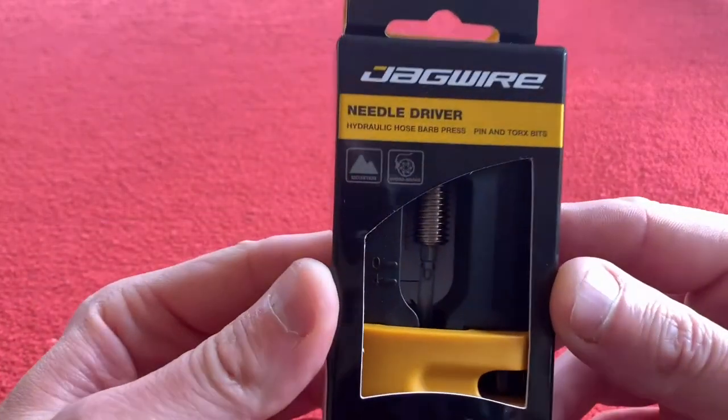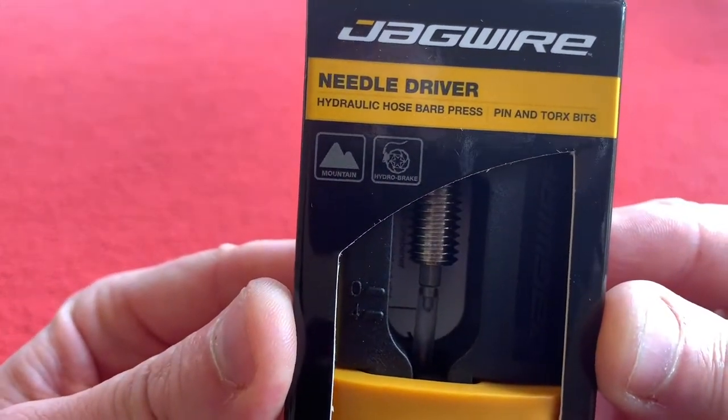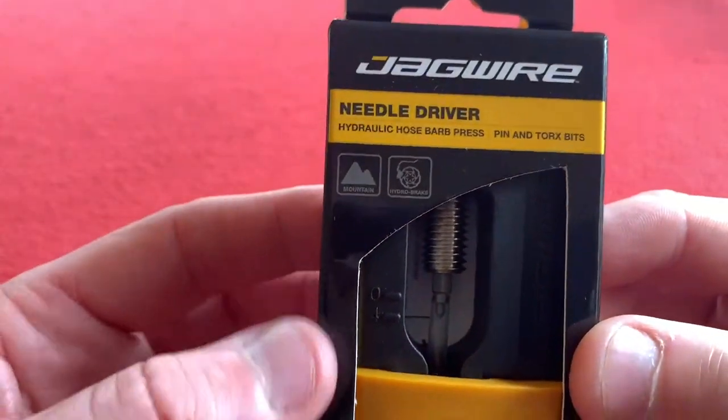So on to the next tool — the needle driver. Hydraulic hose barb press. It's got a pin and Torx bits, which is really cool.